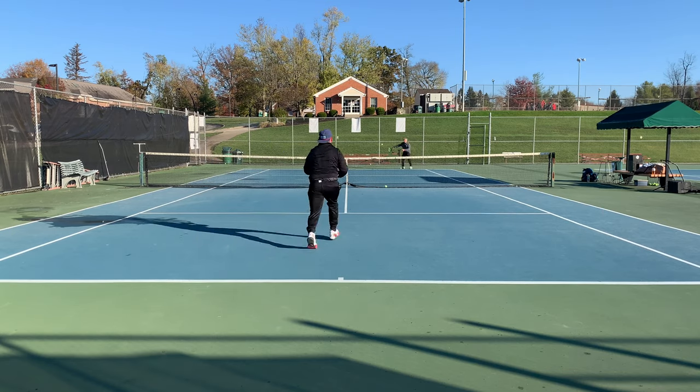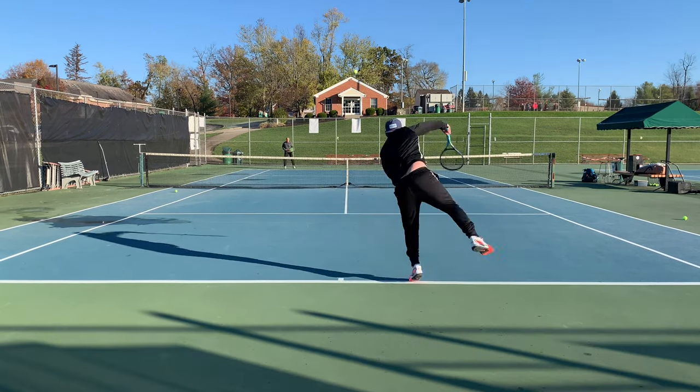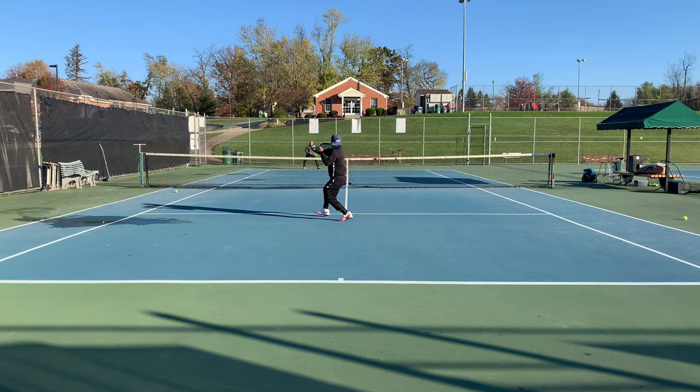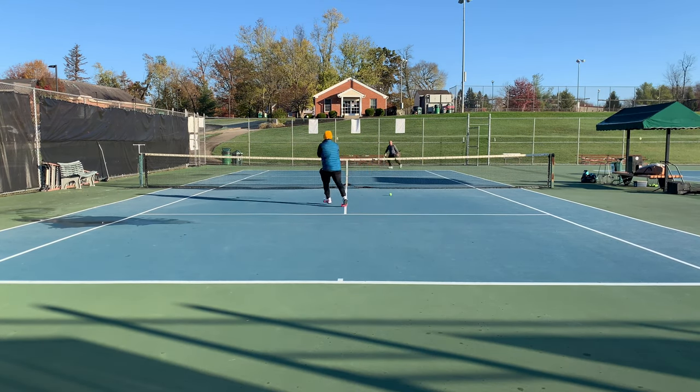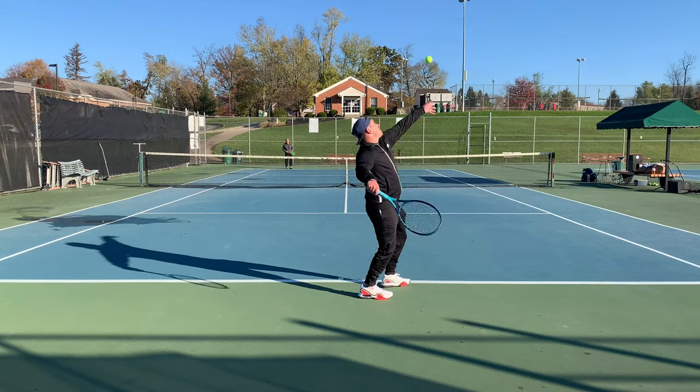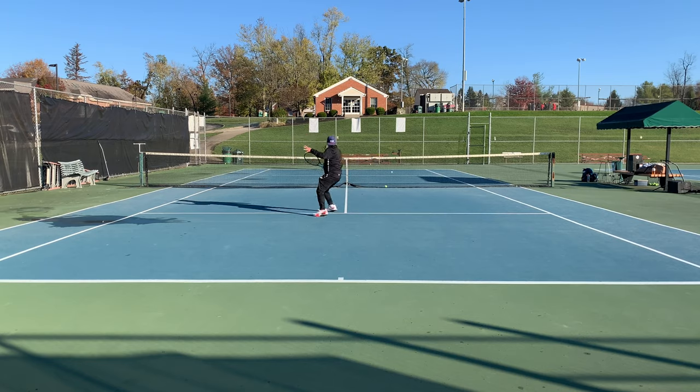Up at net, the Instinct is a little bit of a Jekyll and Hyde. When I was forced to make a quick stab or just a reaction volley, I had an excellent experience with this racket — same on my backhand volley, which is technically a lot better than my forehand volley, where I was having a little more trouble. The main takeaway up at net is: if you have consistent compact technique, this racket's going to feel pretty good up there. However, if you have a loose arm and like to swing through your volleys, maybe look somewhere else.